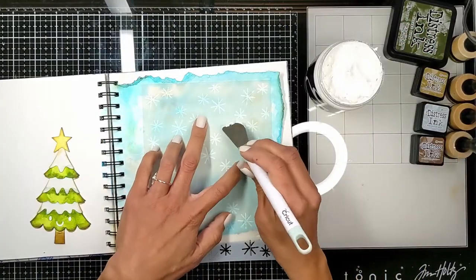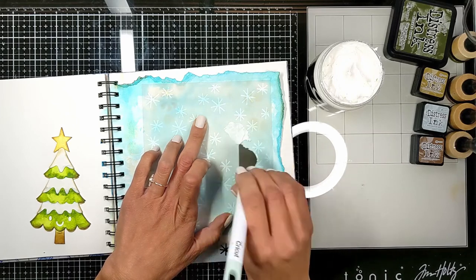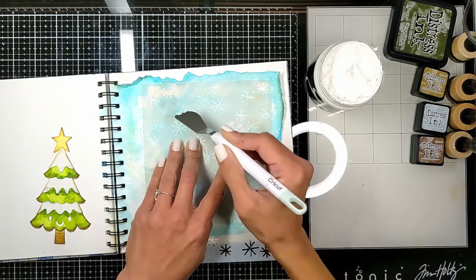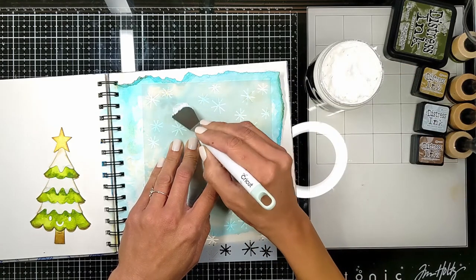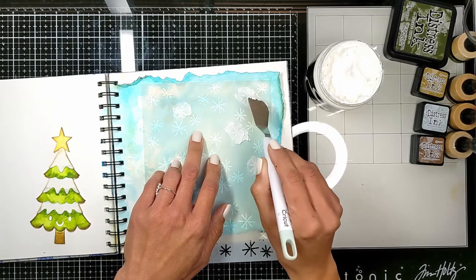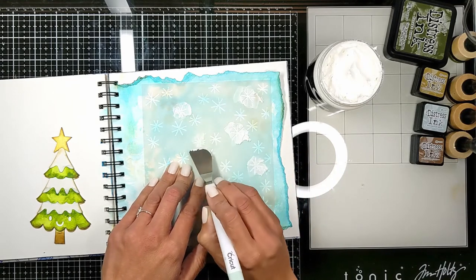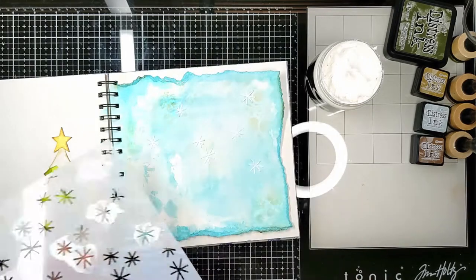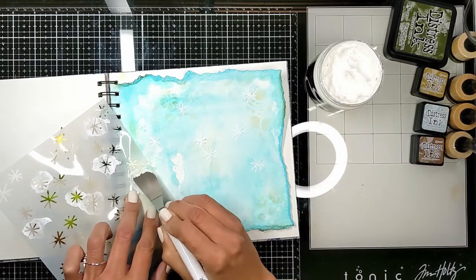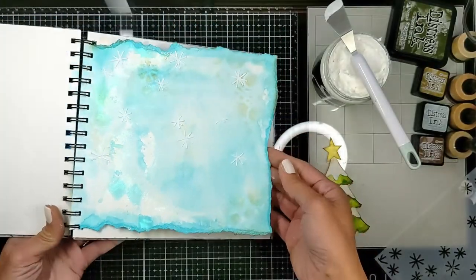I also wanted to add some snowflakes, so I'm using a stencil from Scrapbook.com — it has whimsical star sparkly shapes I'll use as snowflakes. I'm lightly adding embossing paste, choosing only some of the snowflakes so they look random and scattered across the sky. These white touches will also lighten the background subtly; I want it to stay a very pale light blue so it doesn't compete with the focal elements. Here's how it looks with the vintage ink and the snowflakes together.